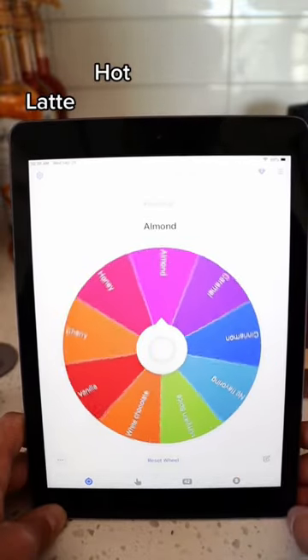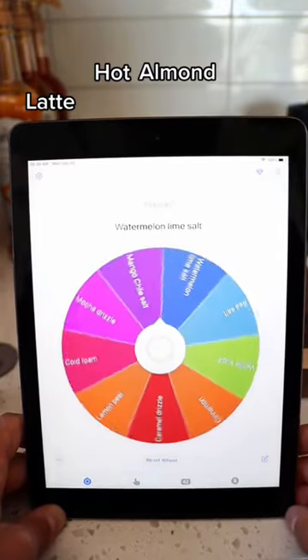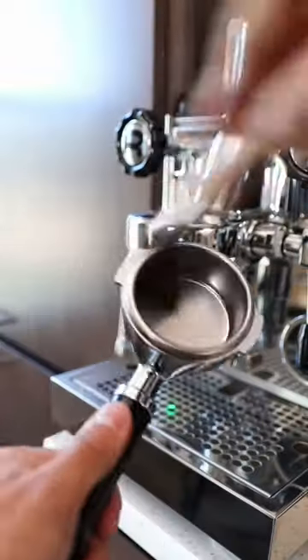The third spin is what type of flavoring? It's going to be almond. So far we have a hot almond latte with — oh god — mango chili sea salt.